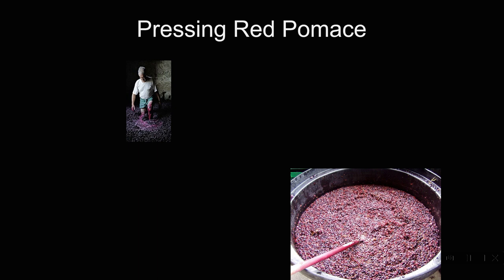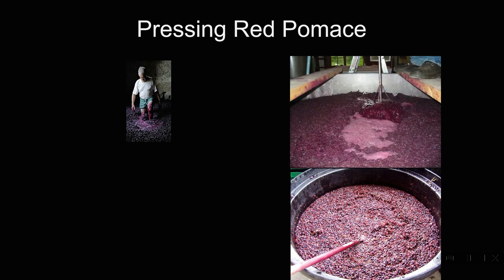Here are some visuals on what fermenting and pressing red pomace is all about. This is the traditional winemaking: stomping the grapes with your feet, jumping right into the fermentation tank and breaking up the cap with your legs — the French term for this is pigiage. Our own version is to go into the tank and punch the cap down with a punch-down tool. You can see a worker's feet up at the top, mixing that fermenting must, breaking up that cap, and encouraging contact of the wine with the skins to get better extraction.